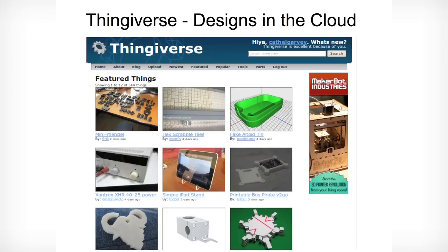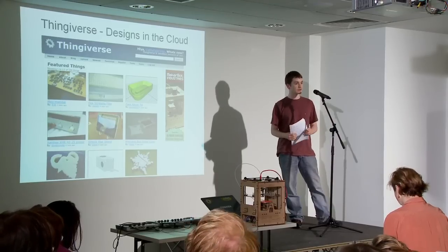Thingiverse hosts designs for 3D printers, other thing-making machines, and there's an implicit message there to share, collaborate, and derive all of your works.